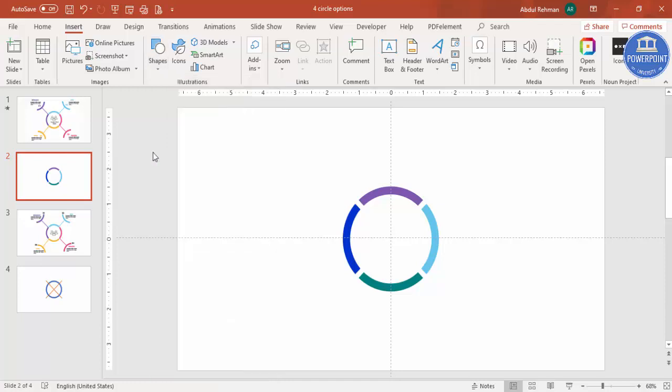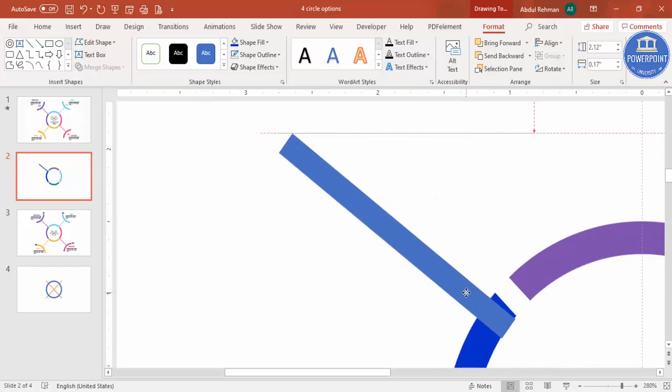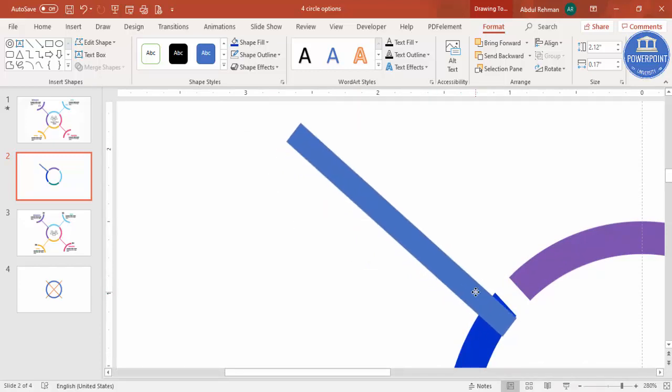Select a rectangle, draw a small rectangle of a suitable size, set shape outline to no outline, and rotate it. For each color section, place one of these small rotated rectangles at the corner. Zoom in to position it accurately at the corner of each section.